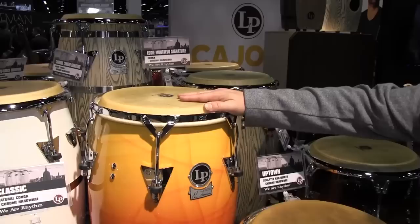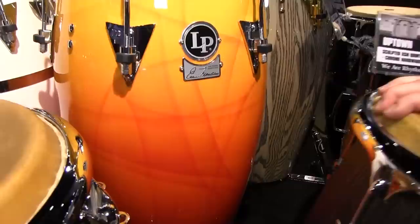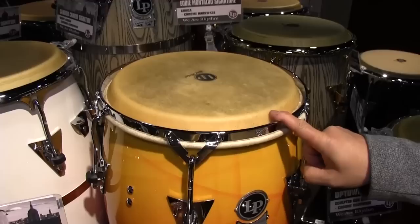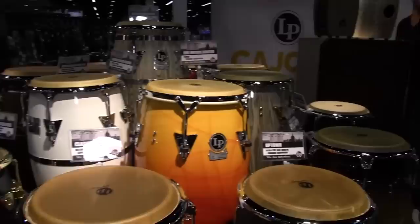Moving on, something that is a new product — we've had it in the line before but reintroduced it in slightly different form. A great LP artist for 35 years, Eddie Montalvo, who's made famous playing with Ruben Blades and the Fania All Stars. We've reintroduced it as a 28-inch fiberglass drum, which is an LP original, with custom artwork that Eddie himself designed using a proprietary process to apply it to the conga. It's got a traditional rim — our only traditional rim conga in the line, something we're really proud of.